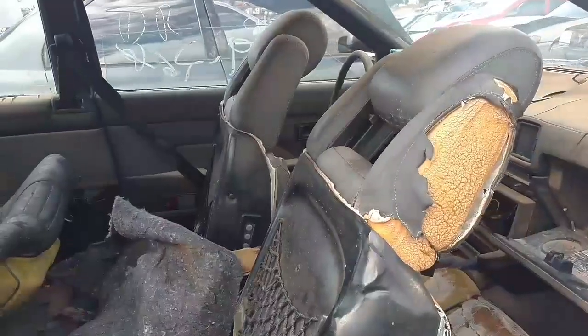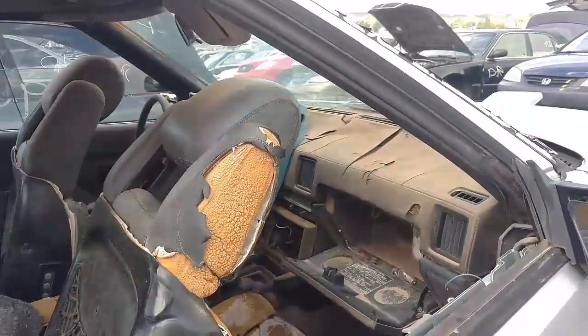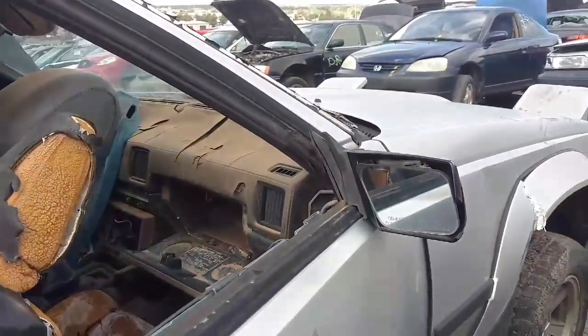This thing has some mean seats in it. Look at it — sitting somewhere in somebody's dirt pile for a while.